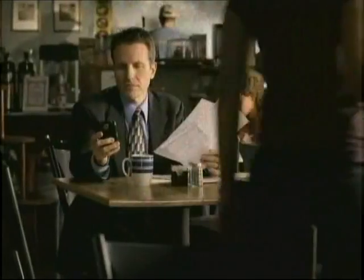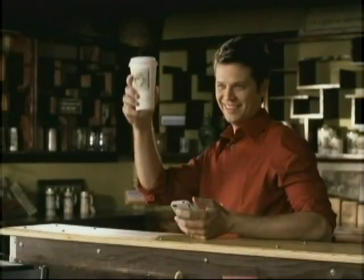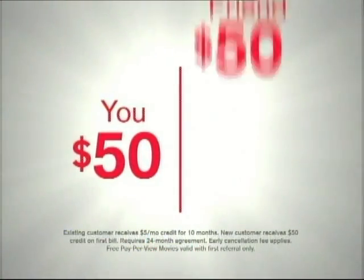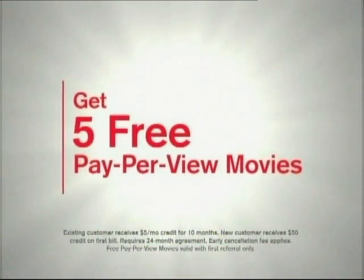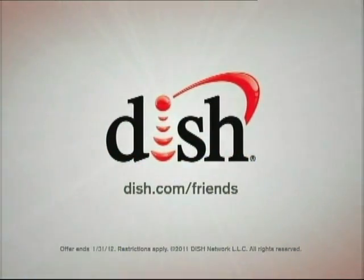People are going to great lengths to make new friends, because the more friends you have, the more money you can save with Dish Network. Refer a friend to Dish Network, and you both get $50 off your bill. Plus, you'll get five free pay-per-view movies, and your friend will get a special offer. Go online to find out more.